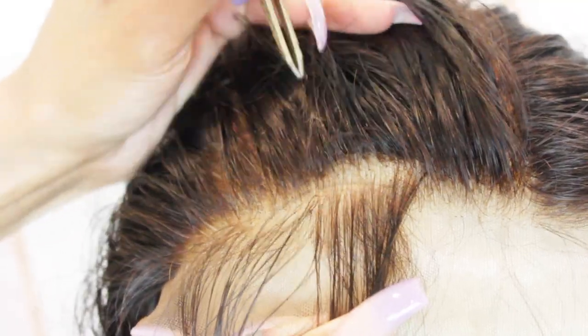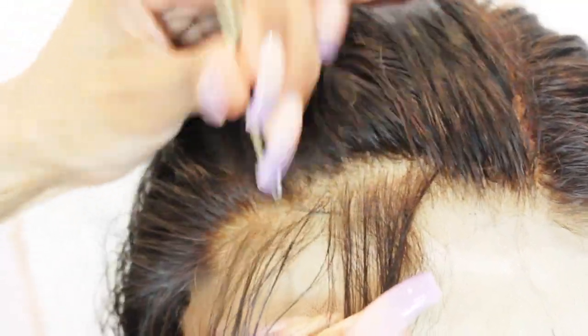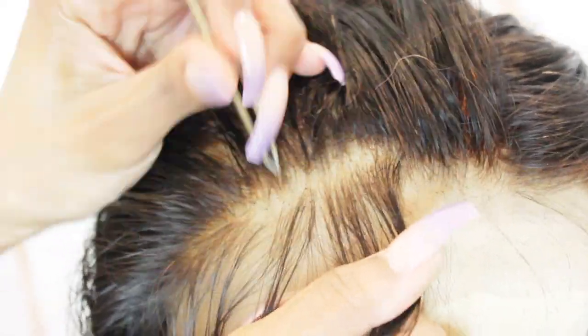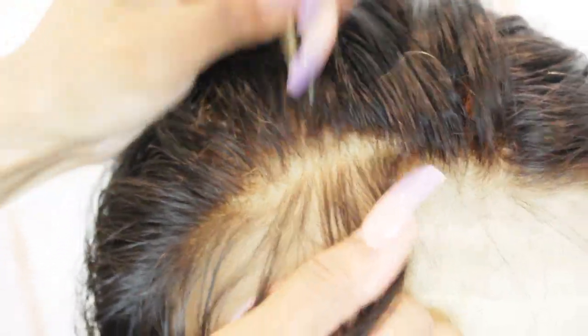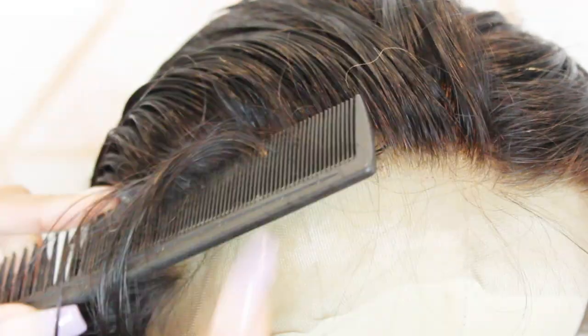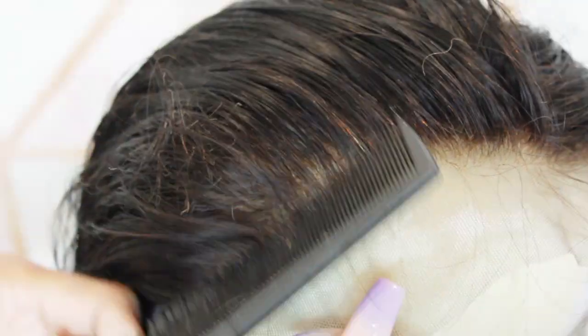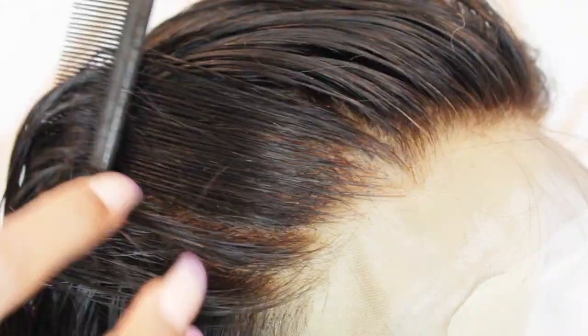Frontals come with a super harsh line, so what I like to do is carve out a section near the hairline and break that up with the tweezers, making sure to grab the hair from the very base of where it's attached. If you're not grabbing at the base, you're just going to break the hair off and that knot is still going to be in place, so it'll look like you didn't really pluck the hairline. Make sure you grab every single strand from the base so it completely comes off the lace.